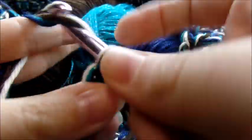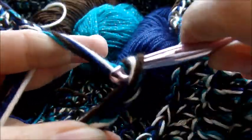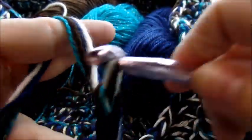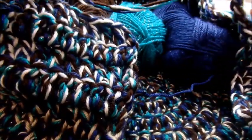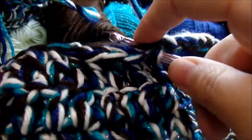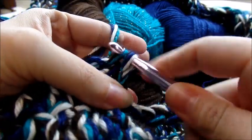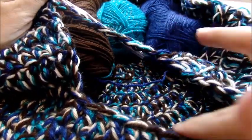Chain one, two, three, four, five, six, seven, eight, nine, ten, eleven, twelve — and stretch that chain across the opening and slip stitch into the top of the chain three on the other side. So now we have the chain bridging the opening.